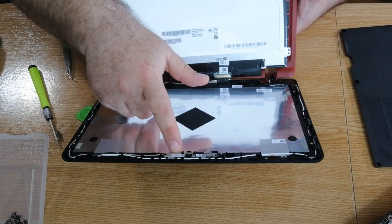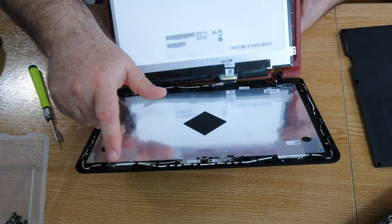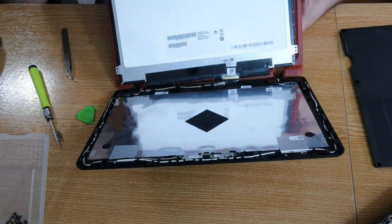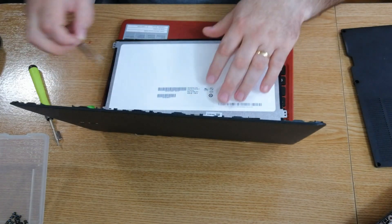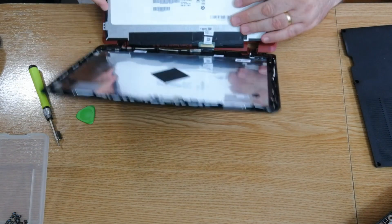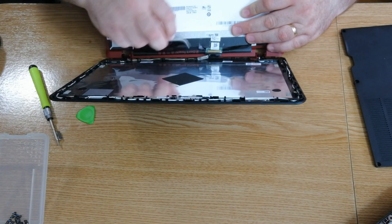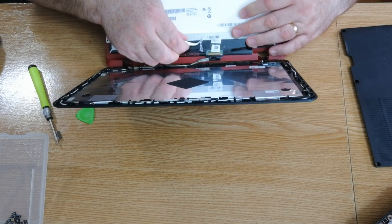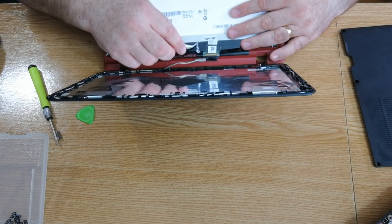This is the webcam, and these are the Wi-Fi antennas — one and two — the white cable and the black one. Let's take the bad screen out and replace it with the new one. First, there is an adhesive tape here that we have to remove, and after that we can replace the screen.